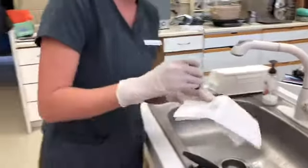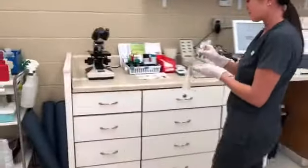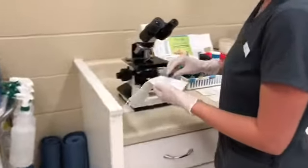I'll get that excess stain off with the distilled water. Perfect, so I'll bring it on over to the microscope. We do want to make sure it's nice and dry so we can take a look at it. We're going to examine this under 10x, 40x, and 100x power.